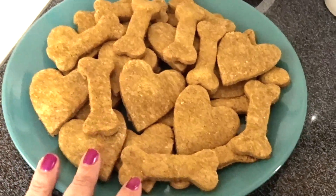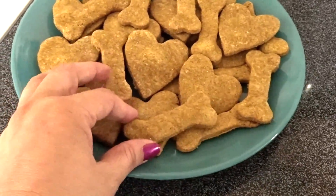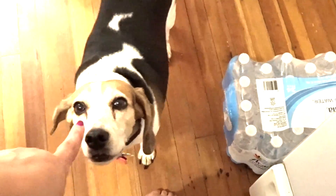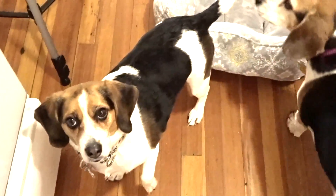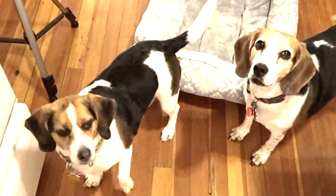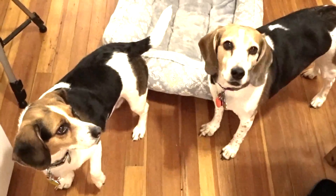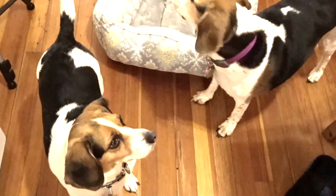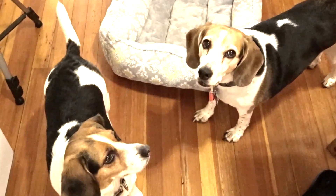I'm just letting them cool because they're really hot right now, so I don't want to give the dogs any yet — and there's literally one waiting for me. And there's two waiting for me. They know what's up. They're way too hot for you guys. Violet, Willow — when they cool, mommy will give you some. Good girls.